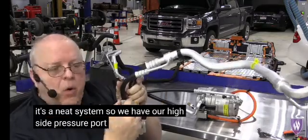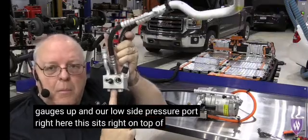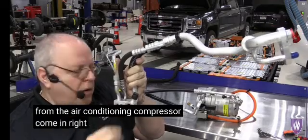We have our high side pressure port right here where you can hook gauges up, and our low side pressure port right here. This sits right on top of the battery chiller, and then the two lines from the air conditioning compressor come in right here.